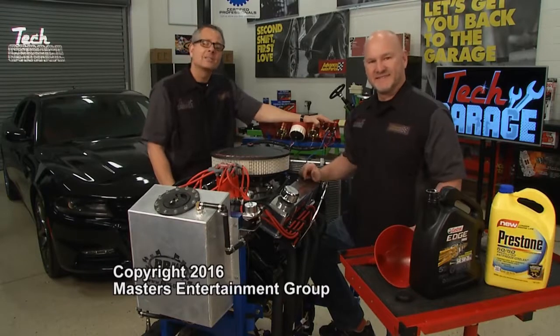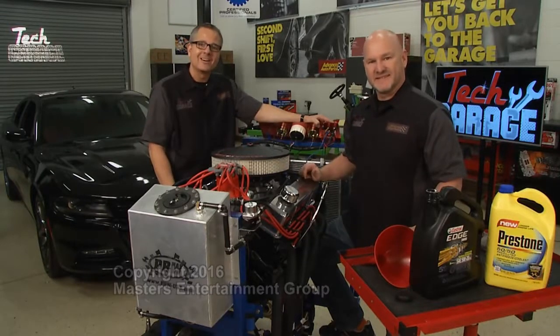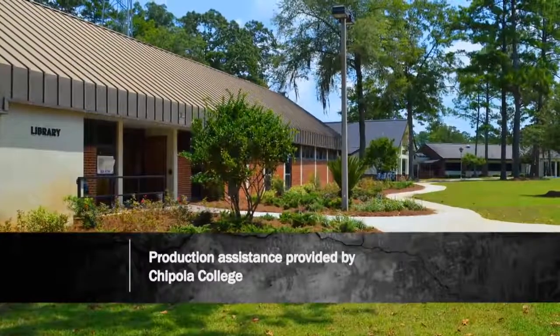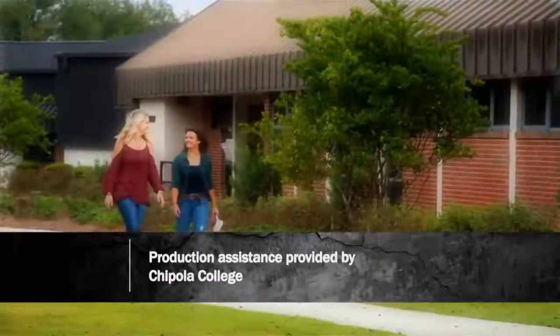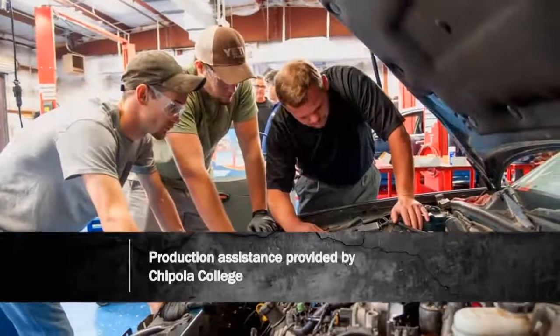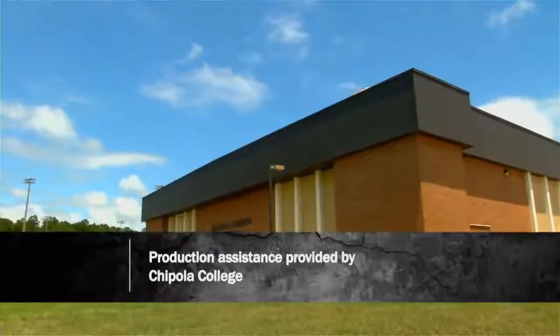Thanks for watching. From our garage to your garage, thanks for watching Tech Garage. Production assistance for Tech Garage is provided by Chipola College, located in Marianna, Florida. Founded in 1947, Chipola was recently ranked as one of the top three community colleges in the United States.